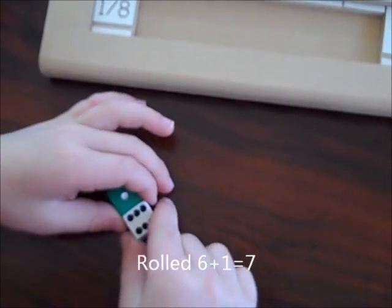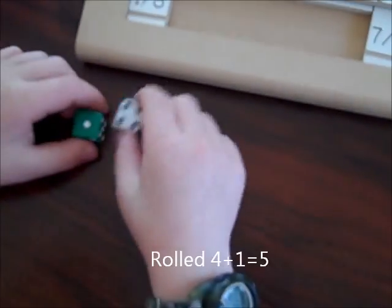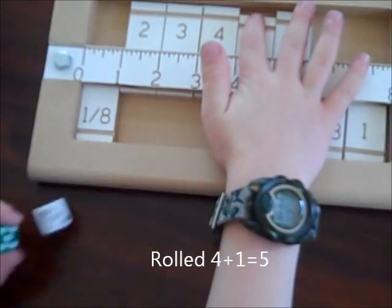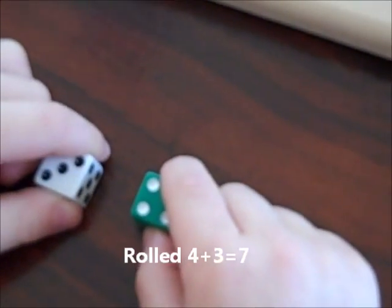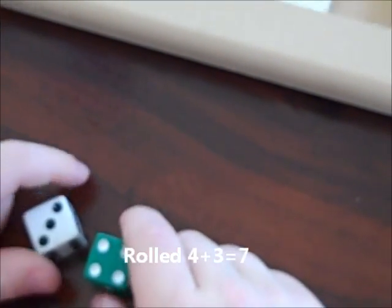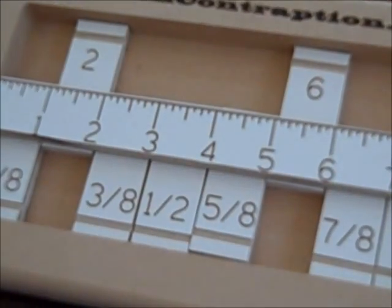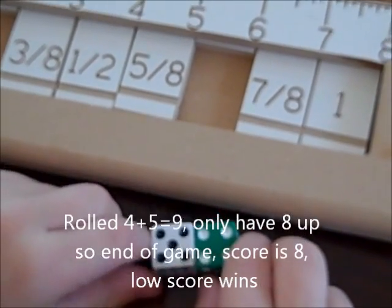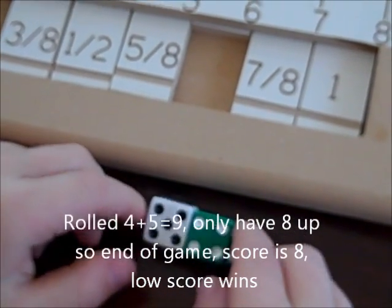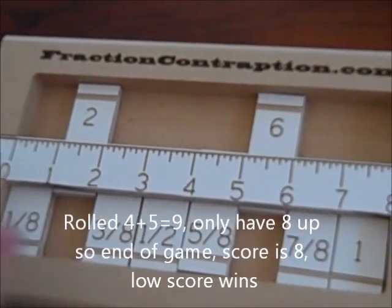I mean a 6 and a 1, which would be a 7. Then 4, which would be a 5. And then 4 and a 1, and 4 and a 3 — that's 7. Okay, so I'm out and my score is 8. It's not that good of a score.